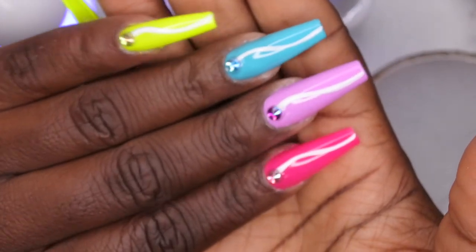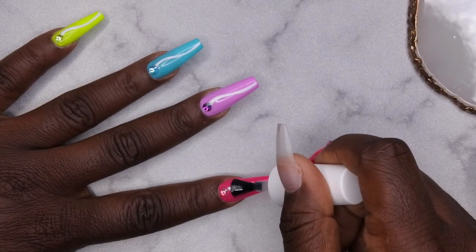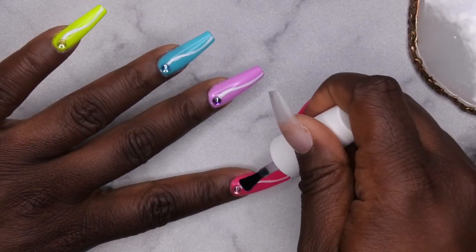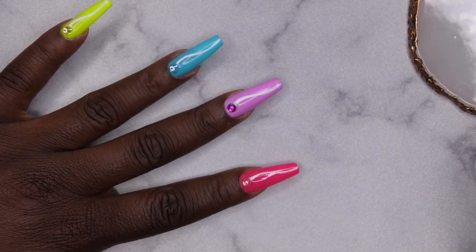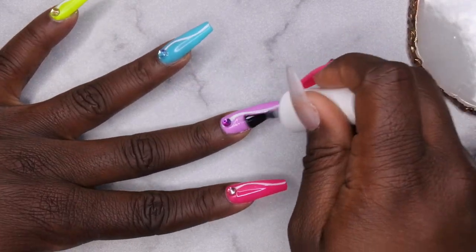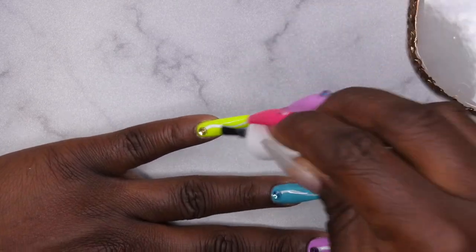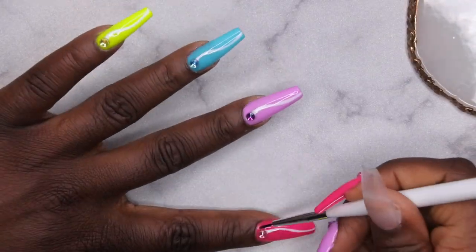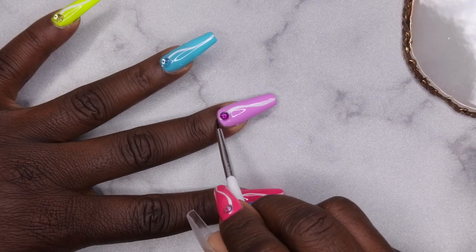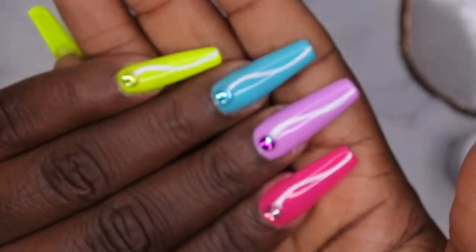I'm curing these for 60 seconds in my big lamp. Here's how the nails are looking so far. Now applying top coat — when applying top coat with rhinestones, make sure you go around the rhinestone, not over it, because it will actually dull the shine. I love some blingtivity, so I want my bling to be glistening nice. Make sure you go around the rhinestone.